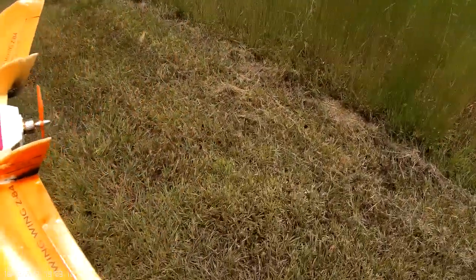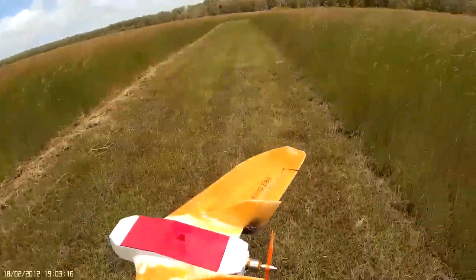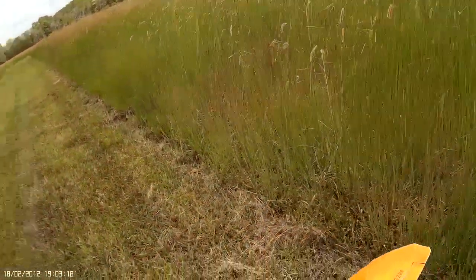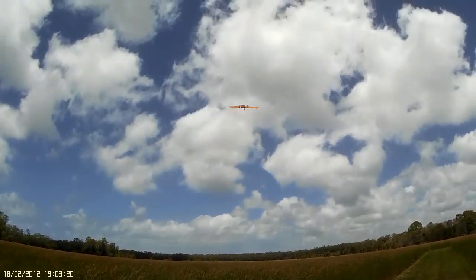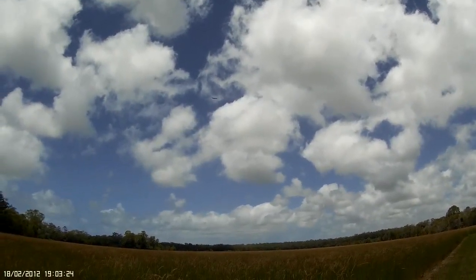Full throws, maiden flight of my rocket, here we go. And we're away.